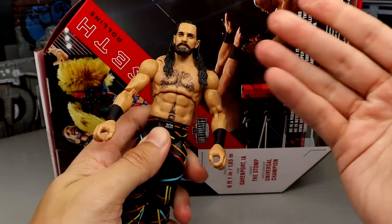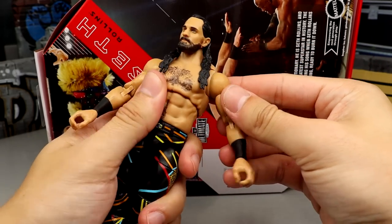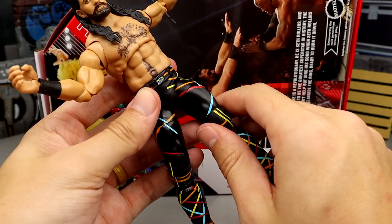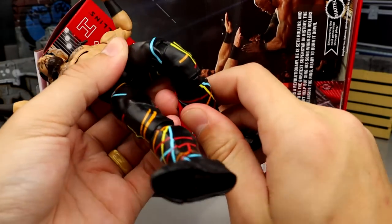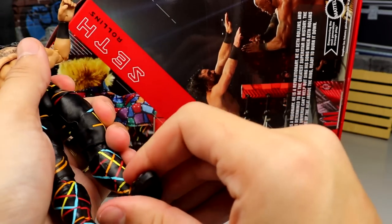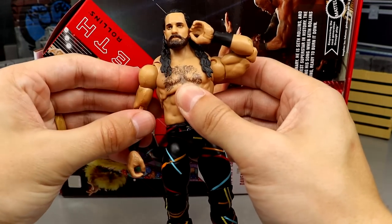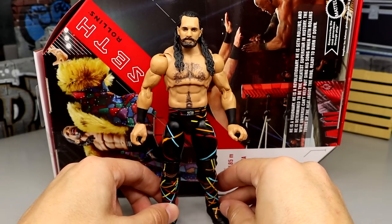Everyone knows Ultimate Editions don't have the best torso and ab crunch articulation — something I'd like to see improve — but you do get a good range. The butterfly joints are really tight; Mattel has improved on those. He can reach back very far, do the splits, and has drop-down hips. You get upper thigh cut, double-jointed knees, kick pad rotation, ankle rocker, and toe pivot. Double-jointed arms are fantastic. Ever since Mattel introduced these, they've just been on fire. These figures are the best wrestling action figures ever made.